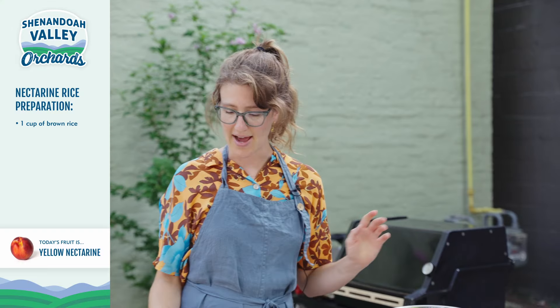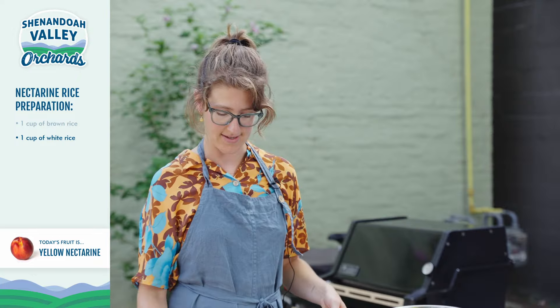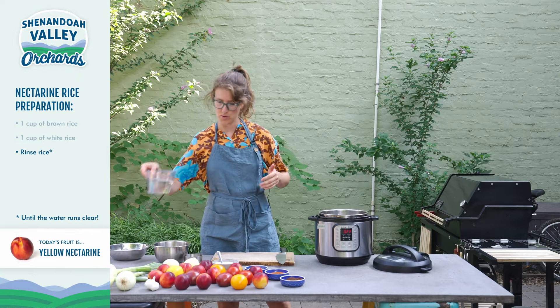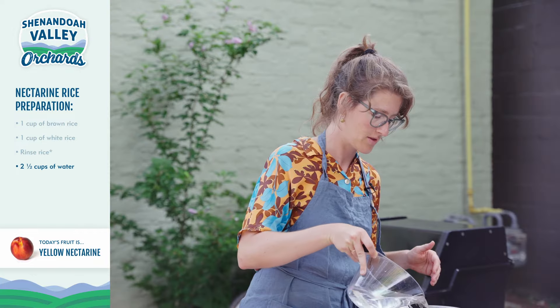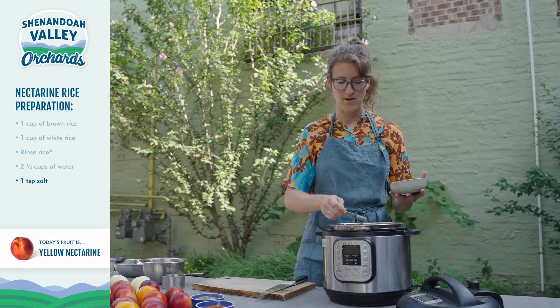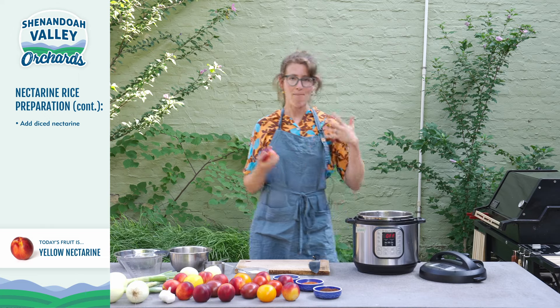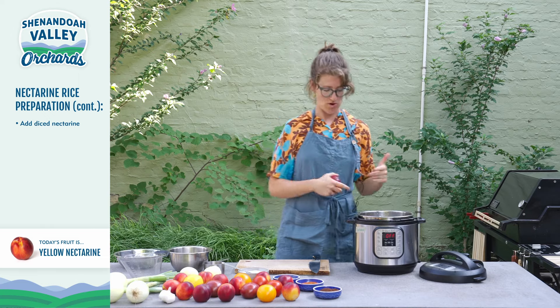So our rice comes first — we want that to be cooking while we're doing our sauce making and our grilling. We're going to do two cups of rice. I like to do a blend of white rice and brown rice, just my preference. I have two and a half cups of water here, and I'm going to do a teaspoon of salt. And now, my surprise guest: a nectarine.